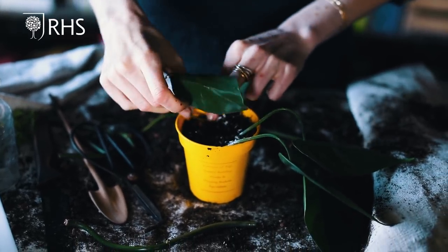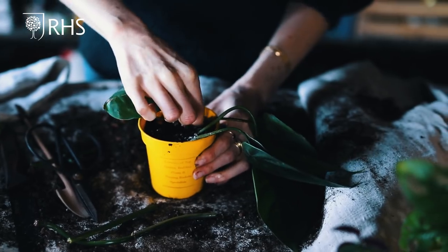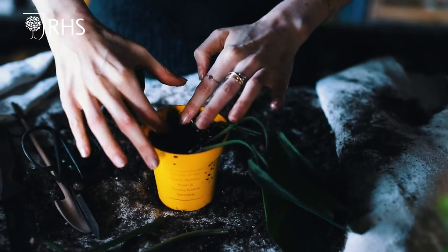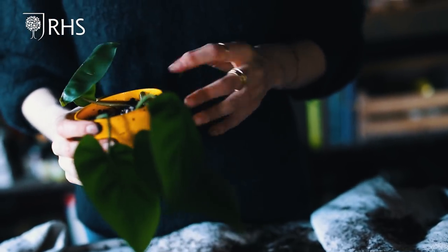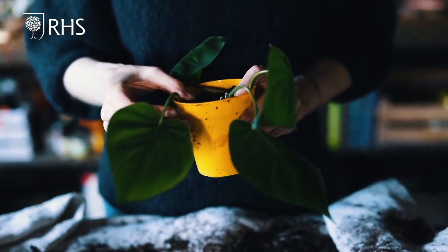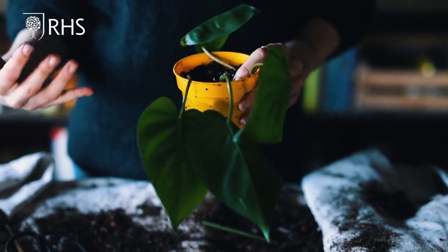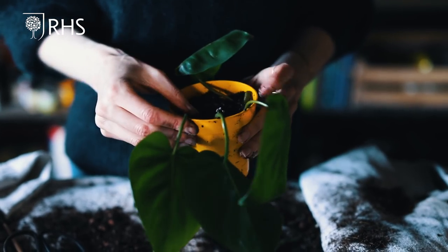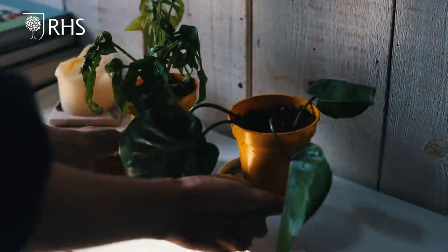Trim down any long stalky bits above the node — they won't do much. If the plant starts to look a bit wilted, encase it in a plastic bag to boost humidity while it's rooting. Keep it somewhere warm with bright indirect light — nothing too harsh. Within a few months you should start to see new stems growing, and in around six months they should be growing nice and long. You can use this technique for bigger plants too, like large Monsteras or Dracaenas — anything with a node on the stem — you'll just need bigger pots and more compost.